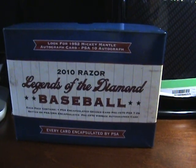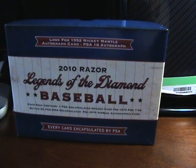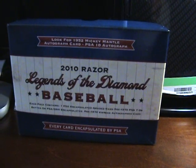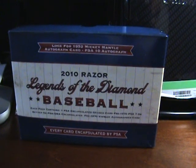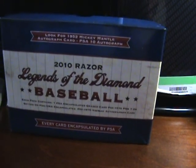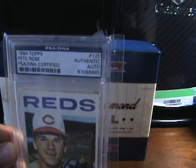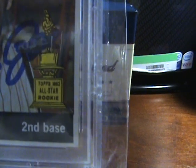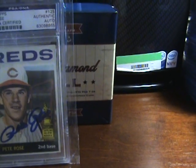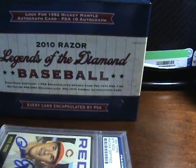Hi there guys, I have here 2010 Razor Legends of the Diamond Baseball. I opened that yesterday, as you can see on the video prior to this one. I pulled an autograph of Pete Rose 1964 Topps — this is his second year, so as you can see, all-star rookie. That's good.